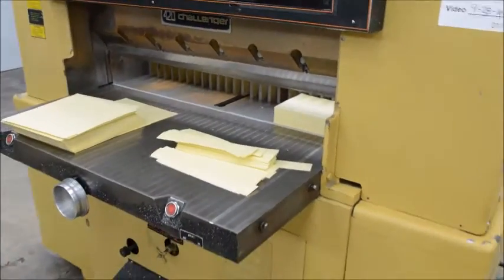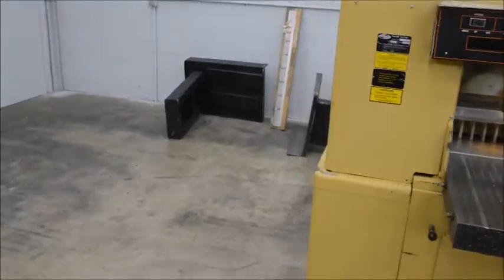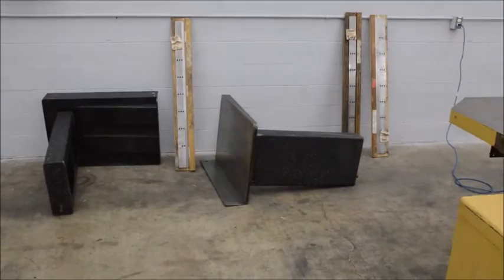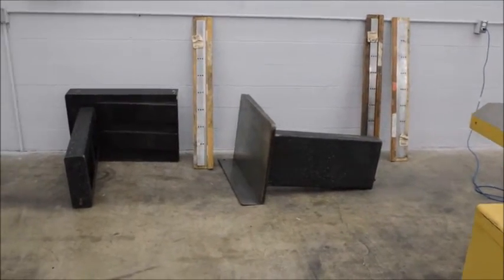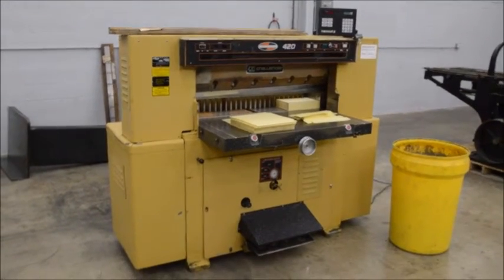We don't have them on right now, but over here — I know it's shown in the pictures — you have the big pedestal side tables, and I believe four extra knives come with this machine. It runs on 230 three phase and the MicroCut plugs into a regular 110 wall outlet.